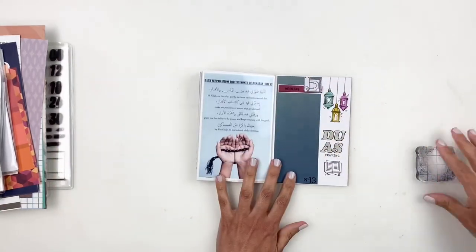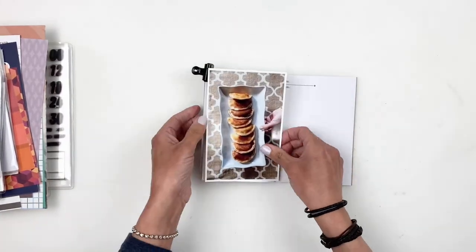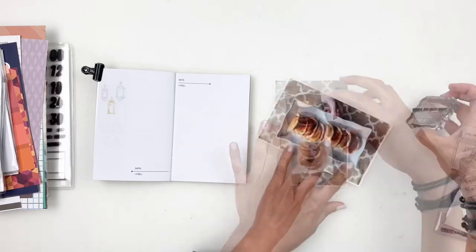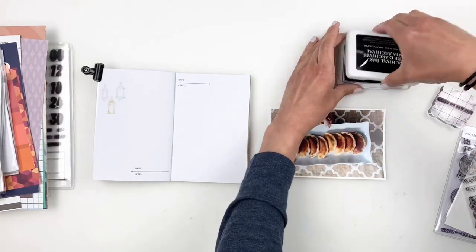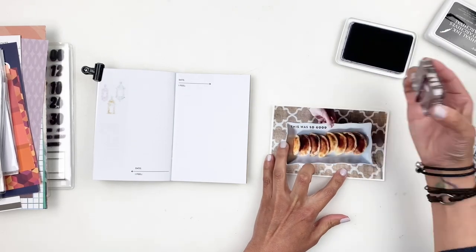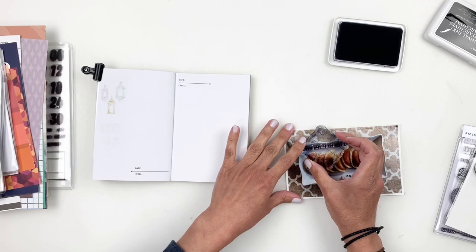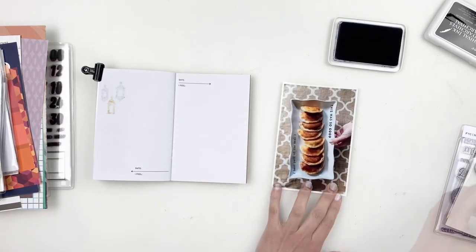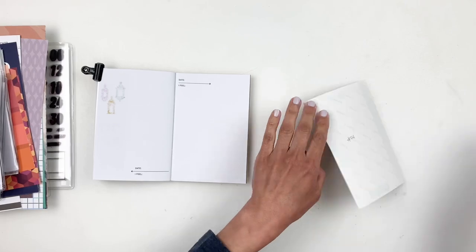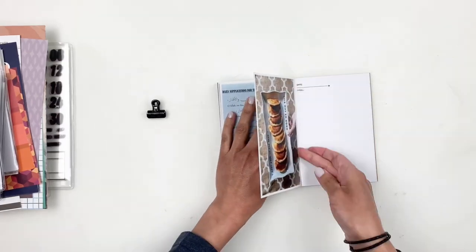Day 14 was dessert, and I'm documenting atayif — a dessert we eat throughout Ramadan and one of my absolute favorites. They're like little pancakes but better; you stuff them with cheese or nuts, then sprinkle on powdered sugar or sugar syrup. So yummy! I stamped 'this was so good' and 'best part of the meal' directly on my plate stamp, because this is literally what I wait for every day. I'll stick down my photo and start working on the opposite side.